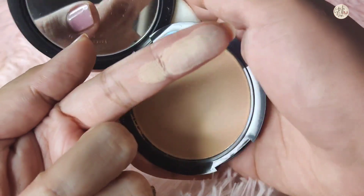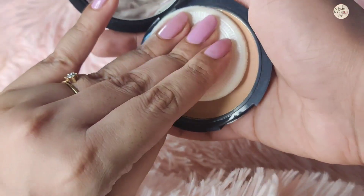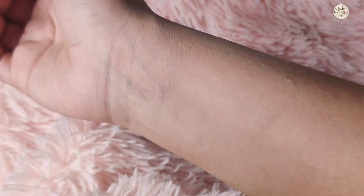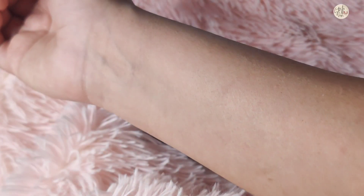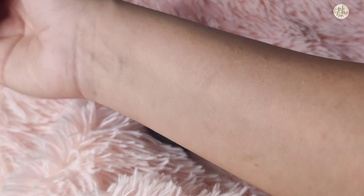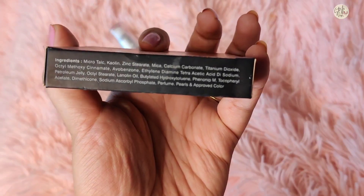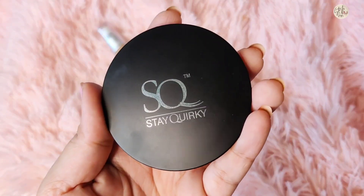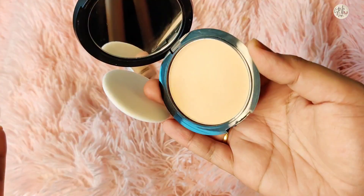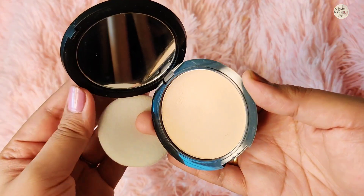Its texture is soft, silky, and smooth, and the fragrance is also light. When you apply it, it comes as a sheer layer on your skin. It is sheer, lightweight, and an everyday compact, so you can use it on a daily basis. I can't say it will give full coverage because when I apply it, it is sheer. I don't have any issues with my face but I am satisfied with this product.